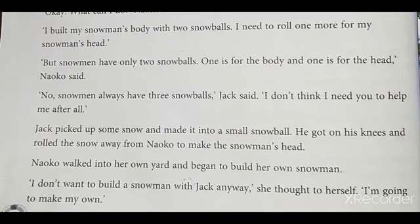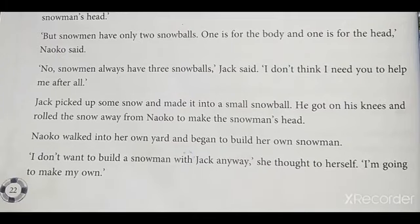Students, don't say 'picked' — say 'picked.' Jack picked up some snow and made it into a small snowball. He got on his knees and rolled the snow away from Neko to make the snowman's head.